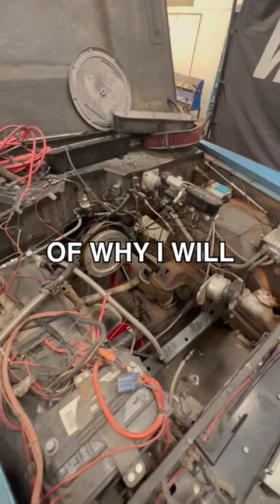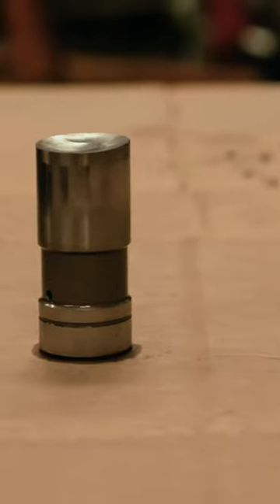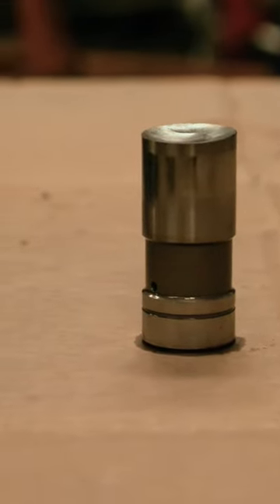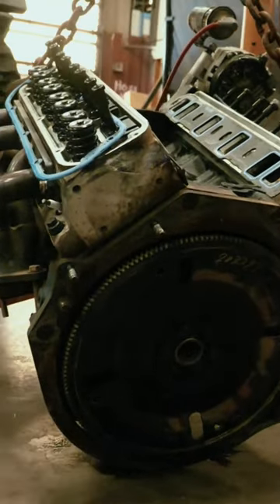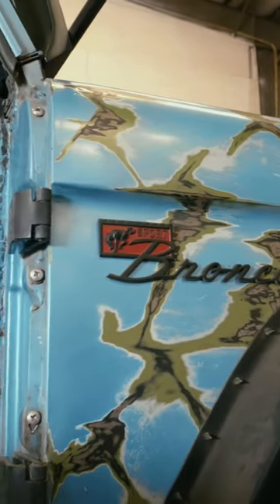This is a story of why I will never use flat tappet lifters again. We're looking at a flat tappet lifter pulled out of a 347 stroker that has only been in this 1976 Bronco for a little over two years.